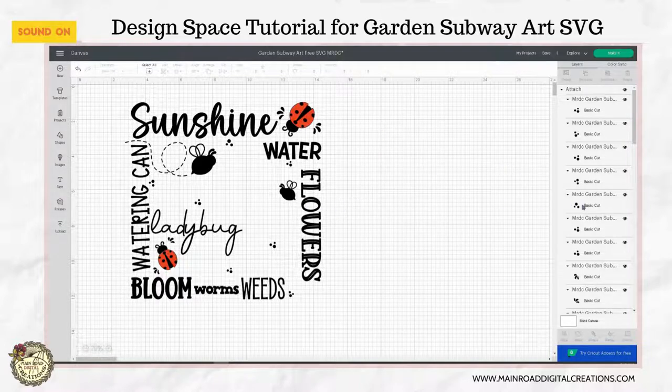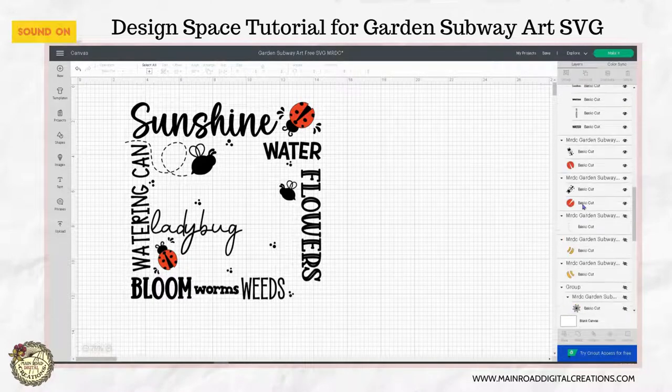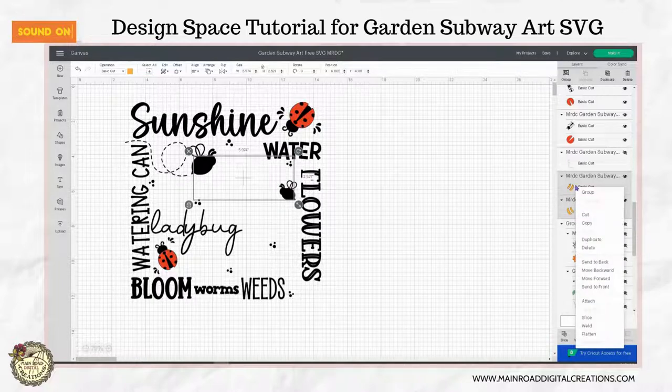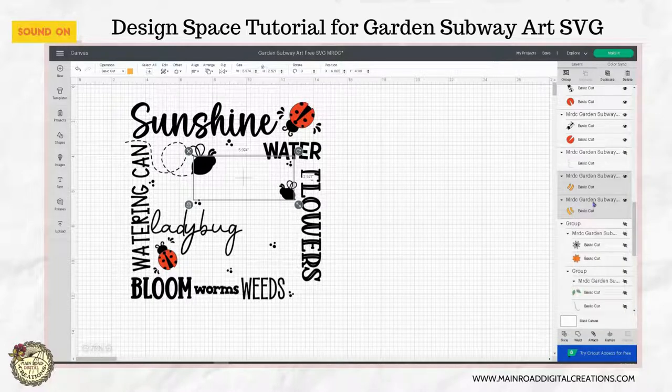Now with your bees, let's bring these back. There's the yellow and the other yellow, which actually need to be brought to the front now. It doesn't need to be for cutting purposes, just for me to show you. And then we're going to send to the front.